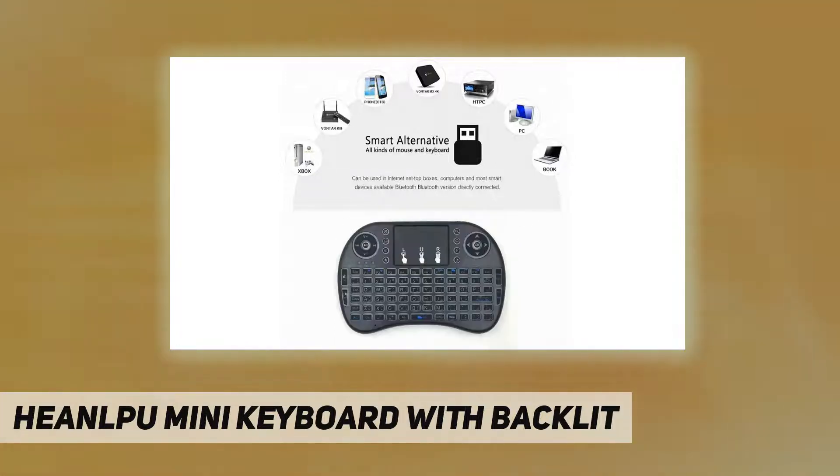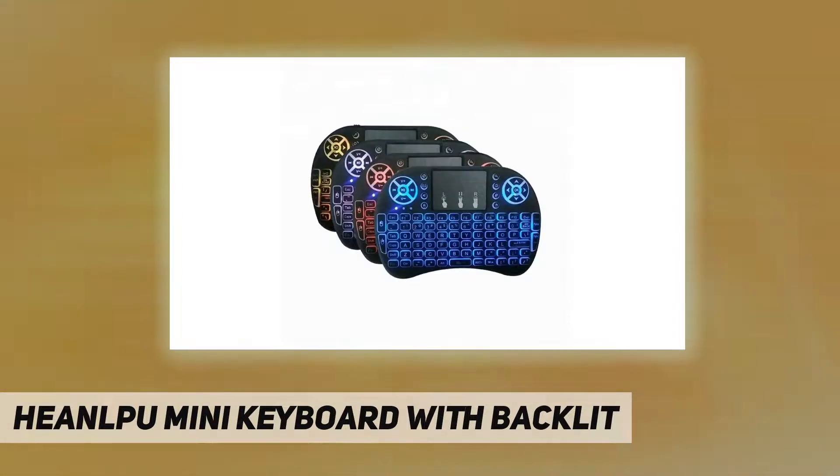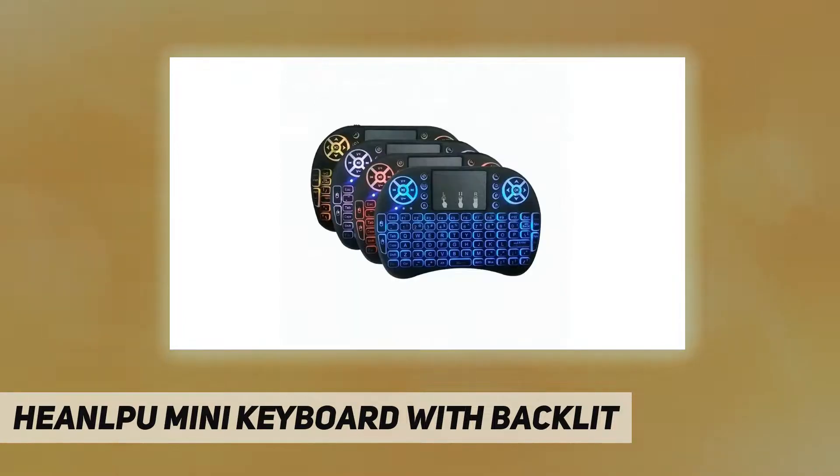Specifications: operating range 49 feet / 15 meters max without signal distortion; frequency range 2.4GHz; operational voltage 3.3V; charge voltage 4.4V–5.25V; channels 78; TX power less than +5 dBm; transmission rate 1 Mbit/s; frequency tolerance ±30 ppm; power consumption 55 mAh on, 1 mAh sleep; battery type built-in rechargeable lithium-ion battery.